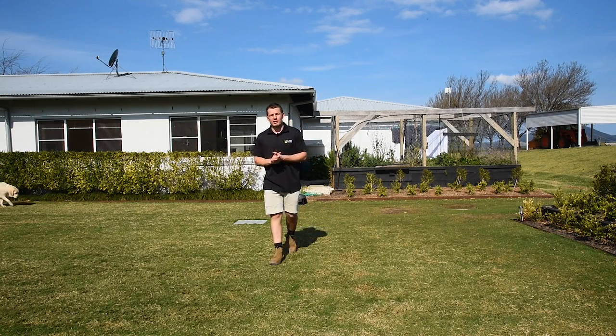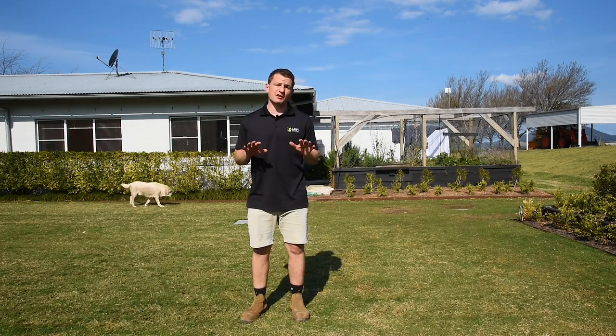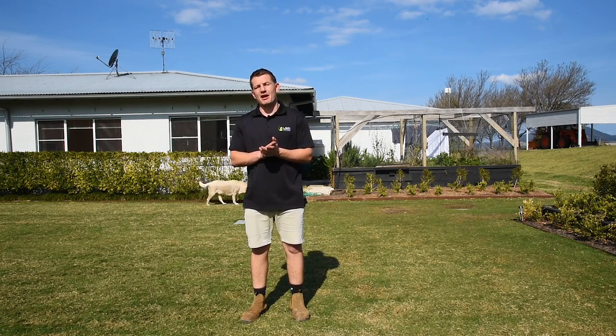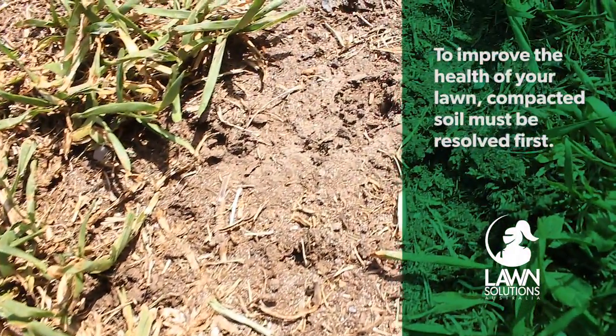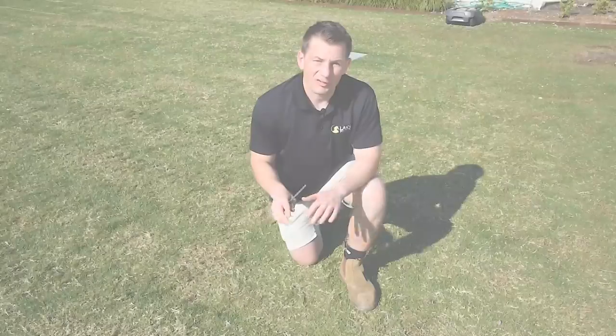In this video we concentrate on helping your lawn to better absorb water and nutrients, which will help to spread and repair areas that may have become worn out or compacted. You can put a whole heap of water and fertilizer on a lawn, but if you haven't addressed compaction first, your lawn will continue to struggle.